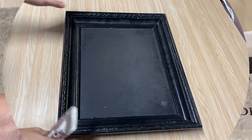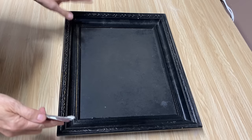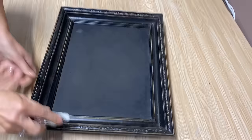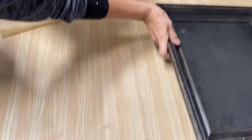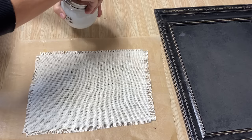I picked up this frame at the thrift store, paid a couple dollars for it, and spray-painted it black. I want to distress it a little bit so it's not such a flat black color, so I'm going to sand along the whole outside of the frame. Now I'm ready to put the burlap into the frame — I'm going to put some homemade Mod Podge on the back to glue it in, and use my hot glue gun in the corners to hold it in place while it dries.